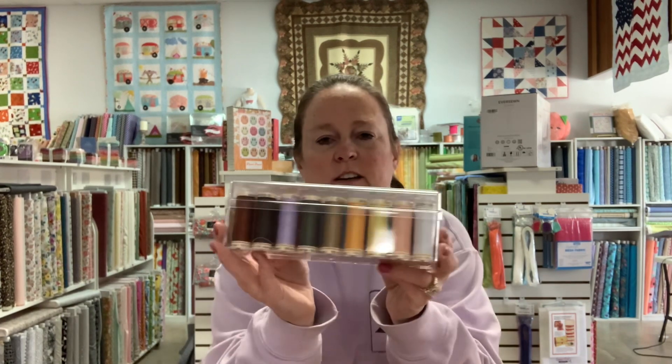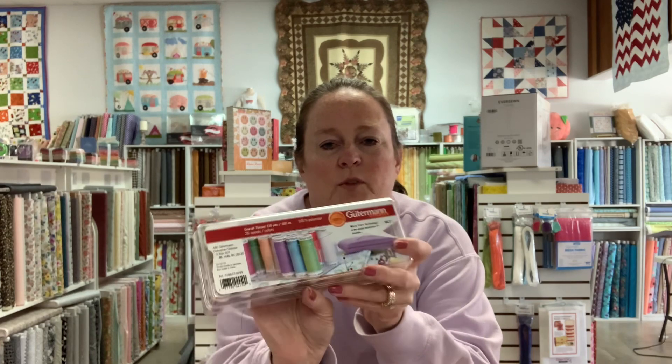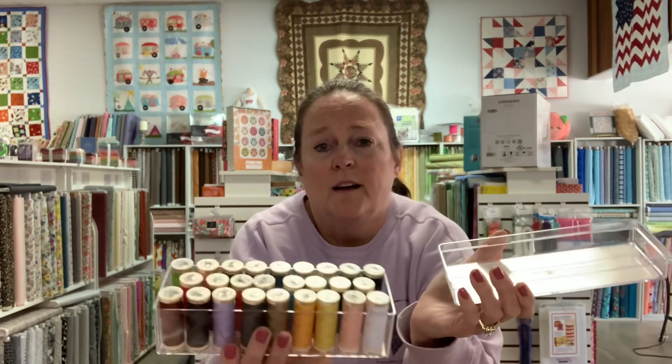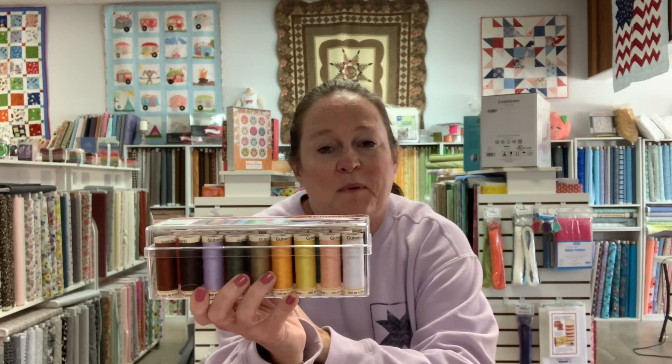One more thing I almost forgot to show you — another thread. I'm telling you, it's a thread day here at the shop. Look at this set of threads by Goodman. There's three rows of them — 26 spools. Look how marvelous. With my containers, look at that — perfect, organized all together. And you can carry them with you. Until next time, happy quilting.